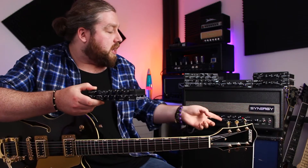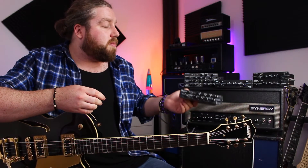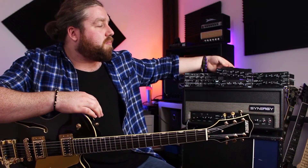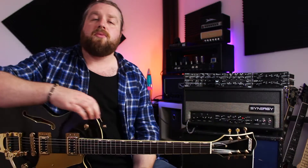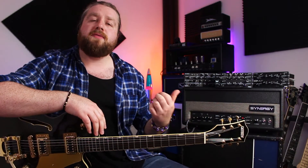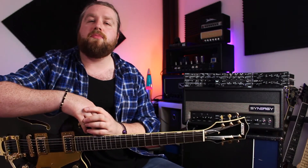For example, this one here — we've got a Bogner Ecstasy. In the amp currently we've got the Diesel Herbert. If I wanted to pop out the Herbert and put in the Ecstasy, then you've got the preamp of the Ecstasy now sitting in this head, which is awesome.